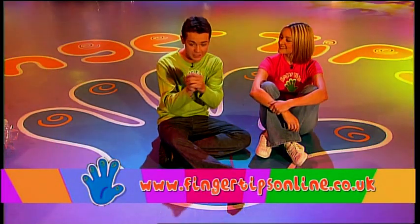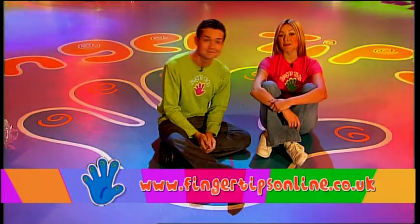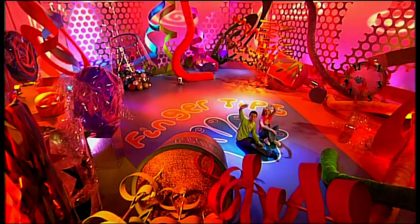Well, that's it for today's show. If you want to make anything from the programme, check out the Fingertips website — the address is just there. We'll see you soon for some more... FINGERTIPS! See ya! Bye!